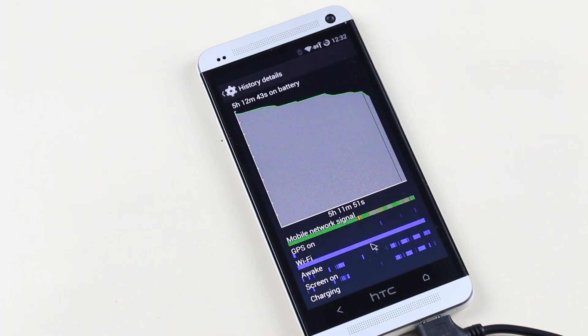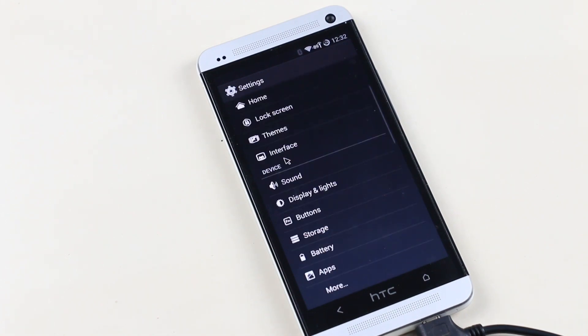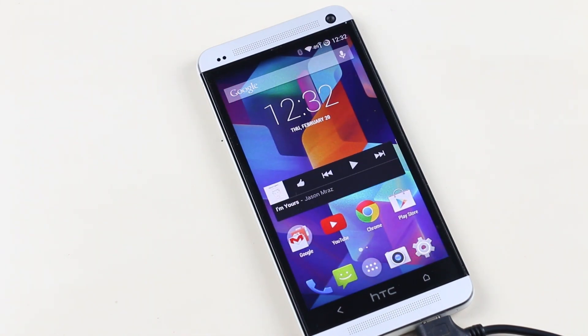So that's all about this ROM. This is a short and quick review of the official CyanogenMod for the HTC One. Thanks a lot for watching, and you guys have a great day.